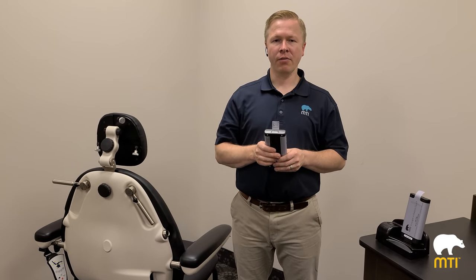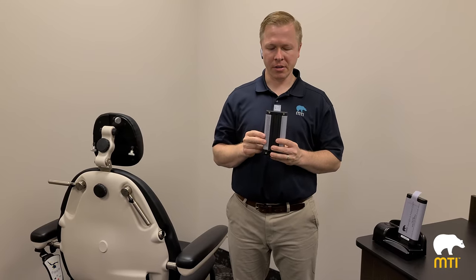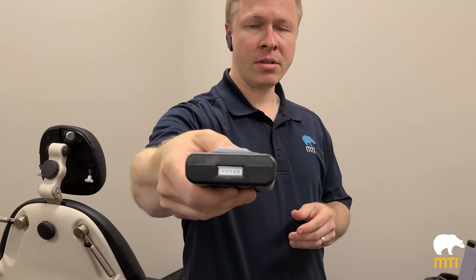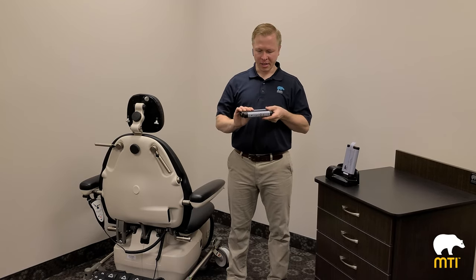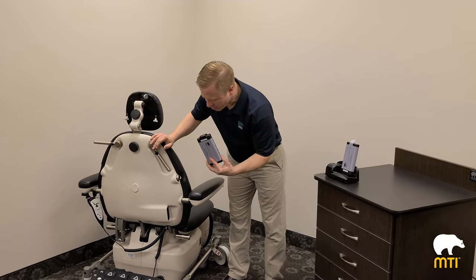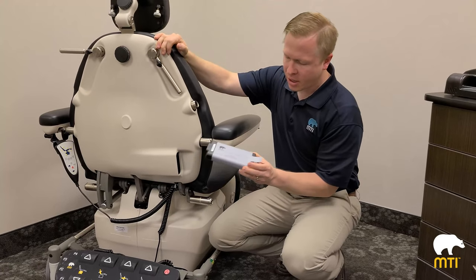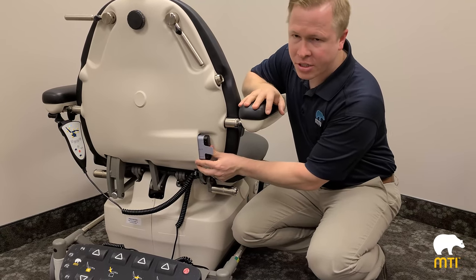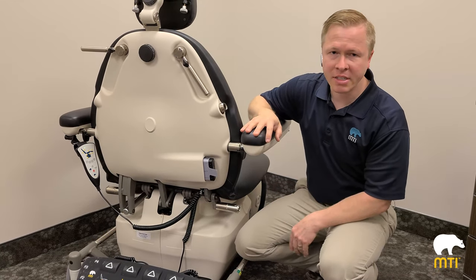One unique feature of the 840 is it comes standard as battery powered. Each 840 comes with two batteries. The battery has an LED indicator for battery consumption — a fully charged battery should last between 20 and 30 patients. The idea is to always have one battery in the chair and one battery in the charger. To insert the battery on the patient's right-hand side in the back of the chair, place the battery in with the tab on the outside and push in until you hear the chair beep — that means the battery is in and the chair is on.